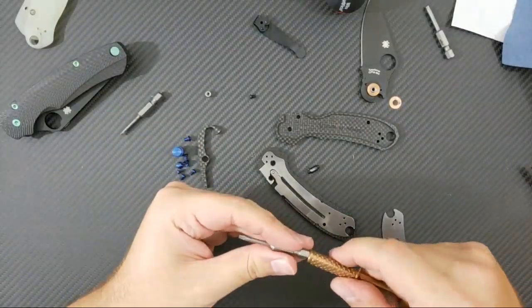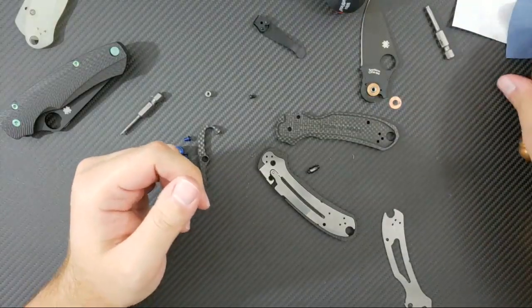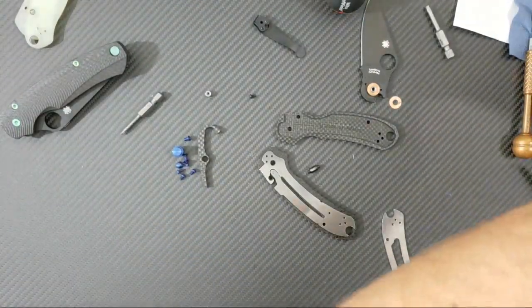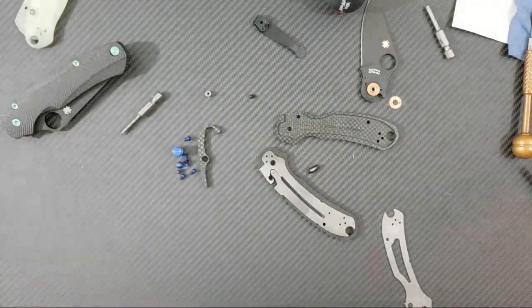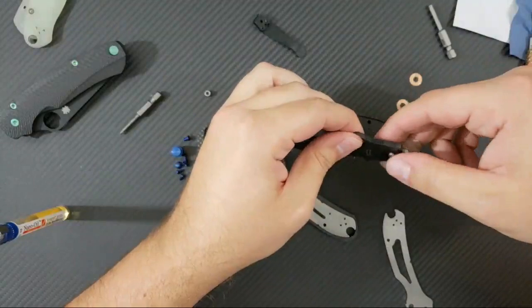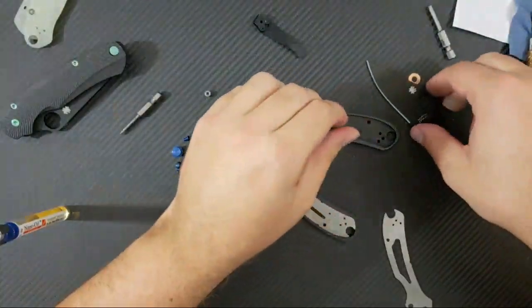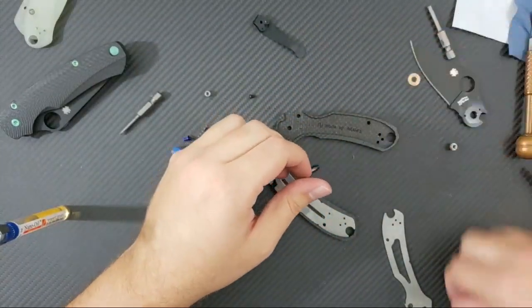If you just ask him, he should be able to provide that for you as well. Tell him that Frunky sent you and maybe he'll give you a discount — we'll see, probably not. I need this because we're going to be putting together this pivot. The bushing pivot makes it relatively easy to put this knife together and take it apart without affecting the action terribly. They did fix that by using a non-fixed stop pin right there, which does make it a little bit easier.